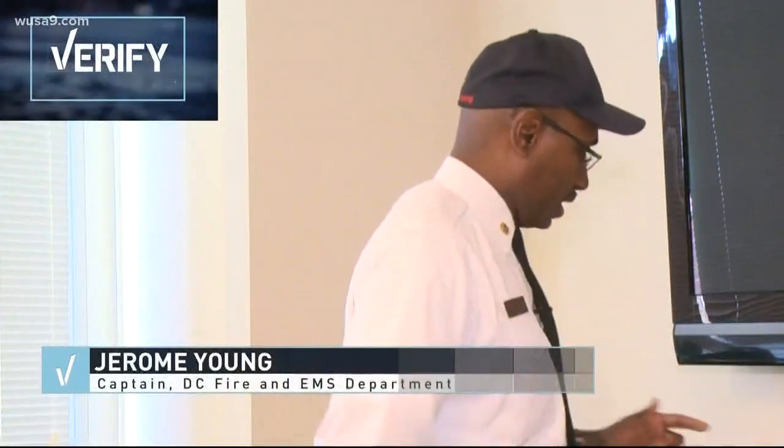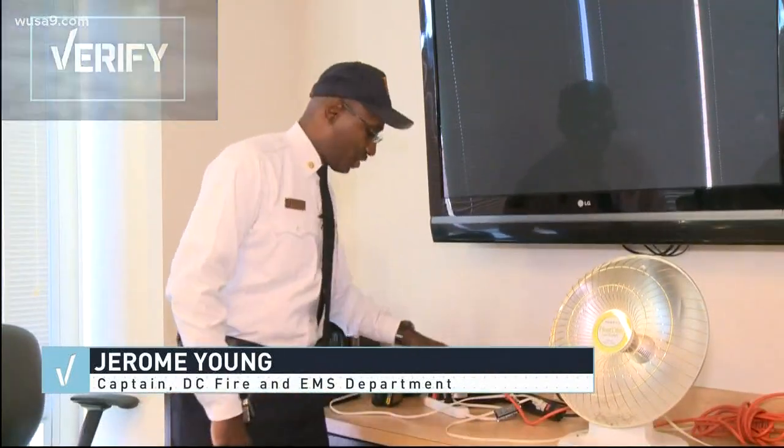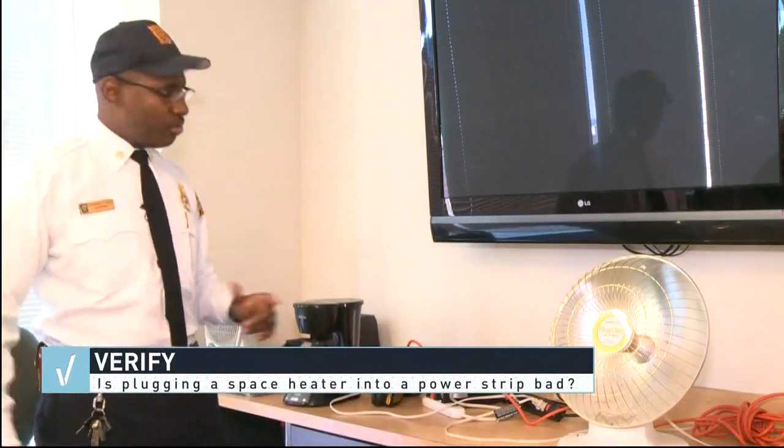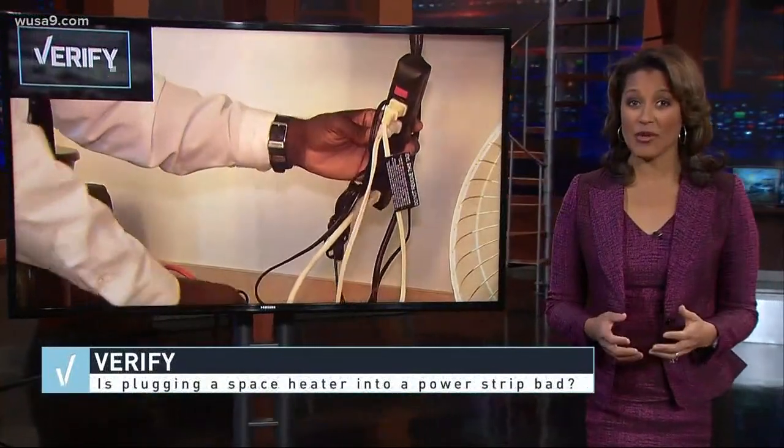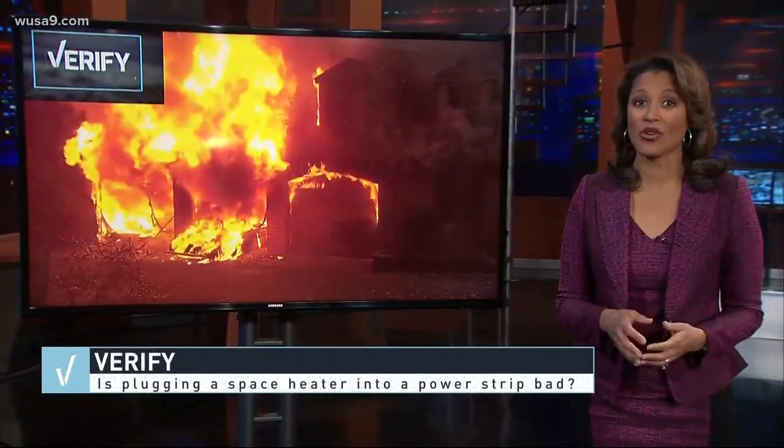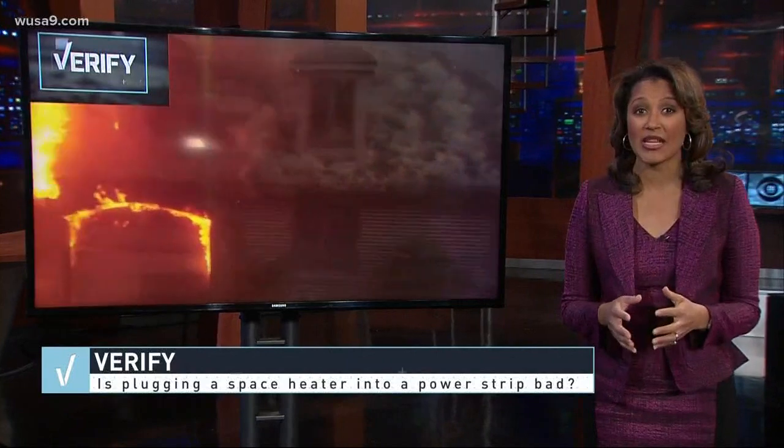You want to make sure that you plug the heaters directly into the outlets. You don't use the surge protectors. I know it's convenient — it gives you that reach around the room — but you don't want to do that. Captain Young explained that power strips and space heaters could be a deadly duo, since the strips aren't made to handle the huge amount of energy space heaters require.